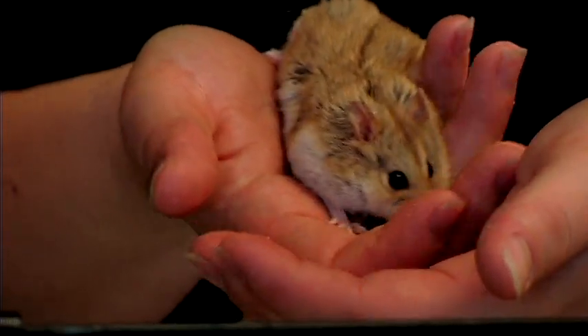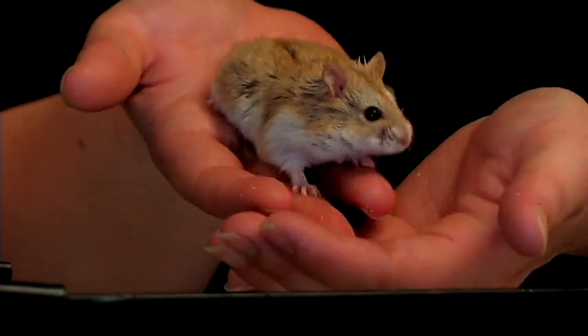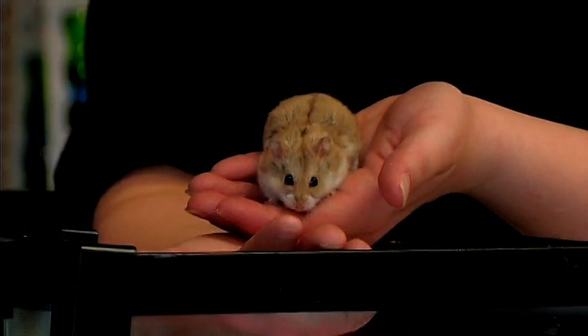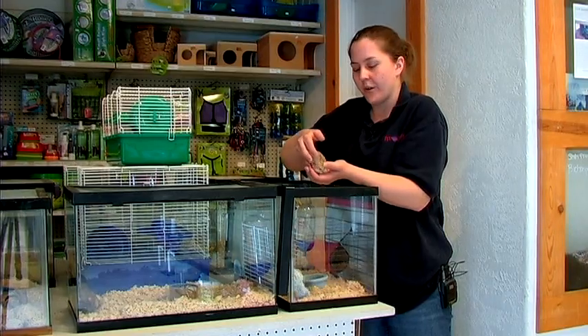Then you can have them just walk down your hands and they get used to you. They get scared at first but they eventually warm up to you and know that you are not going to hurt them.